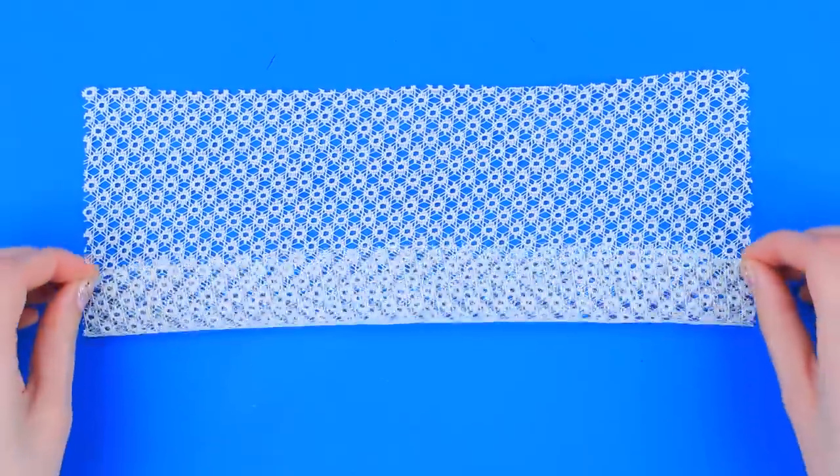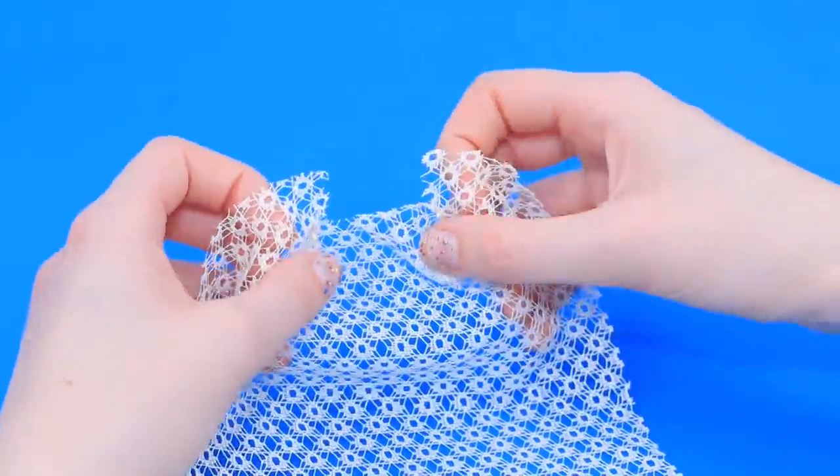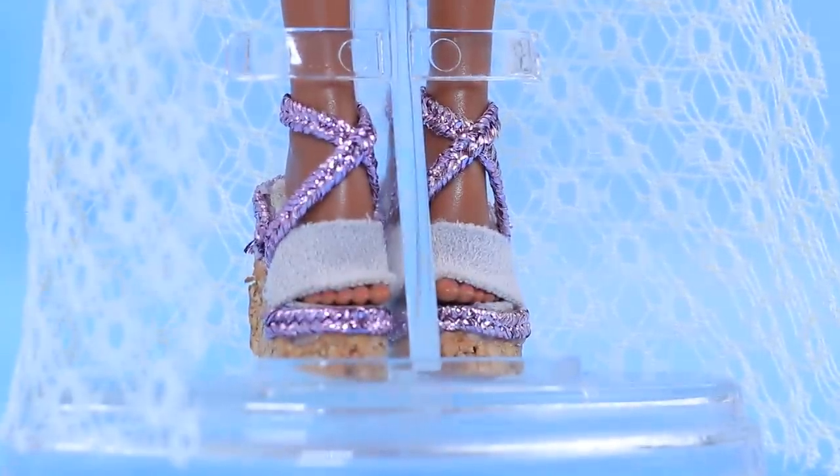This fashionista needs a swimsuit cover. Fold the fabric and cut the edges. Sew it, then shape the sleeves and the neckline. Try it on. What a pretty beach outfit! I've been dreaming about something like this forever!